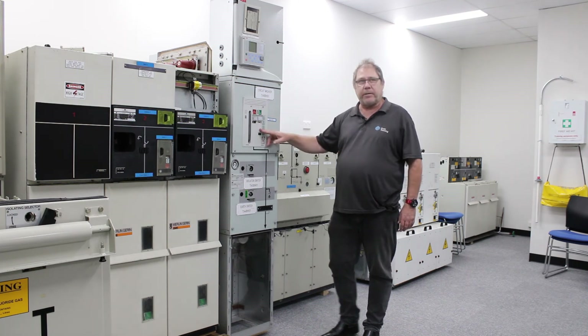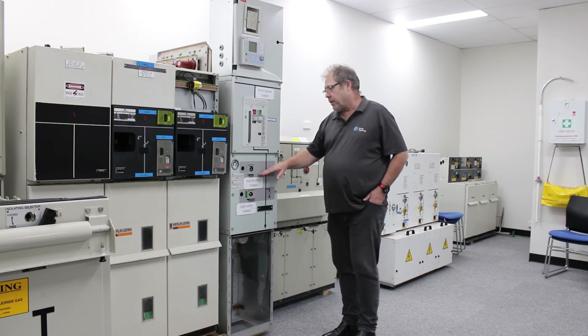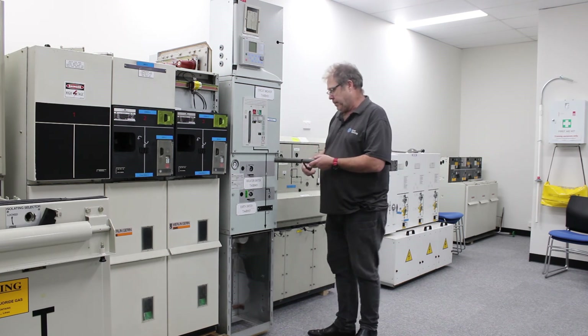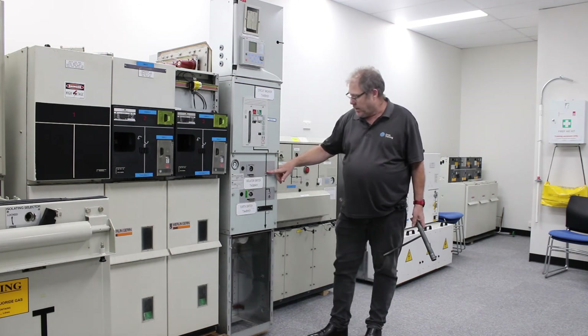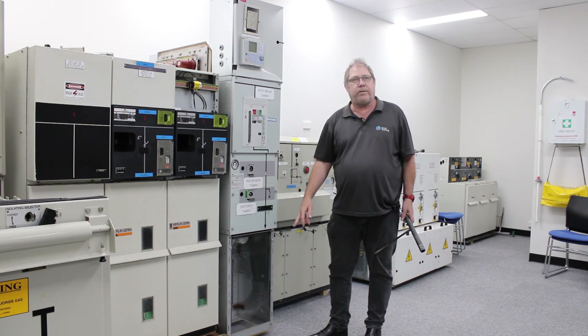The circuit breaker in this type of isolation is only used to remove the load off the isolator. By opening it now, the load has been removed. So now it's a simple task to open the isolator, lock and tag here, close the air switch, and I have a sufficient and safe isolation for work on the other end of that cable.